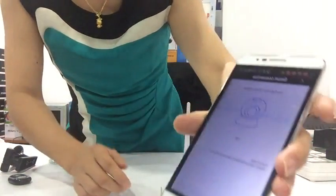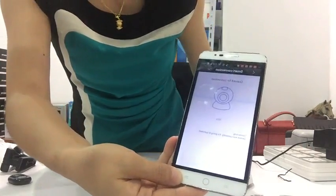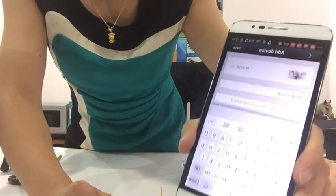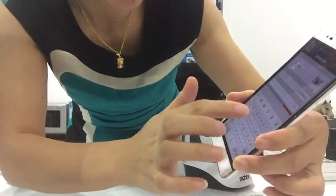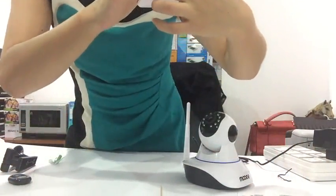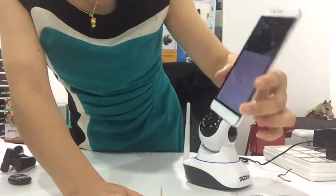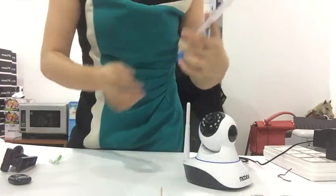Tap next. Here we input the camera password — 1, 1, 2, 3 — then save. Now we can already see the video. This will close and open the sound. Setup is finished.